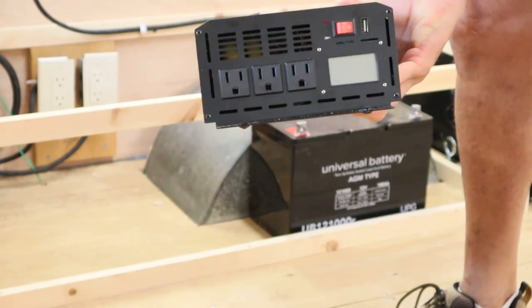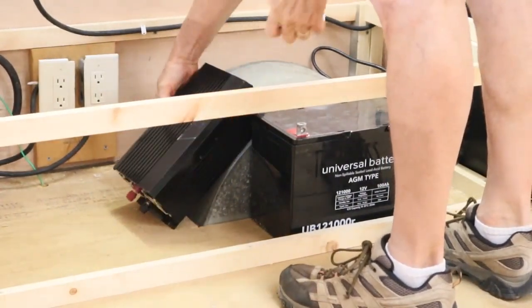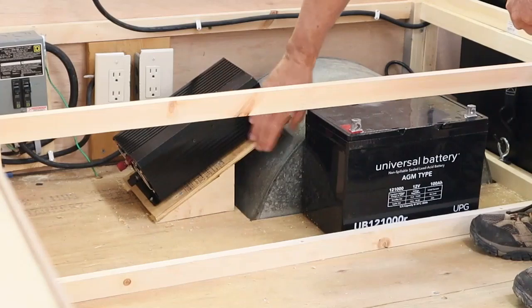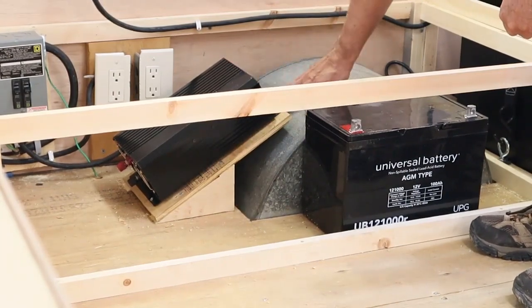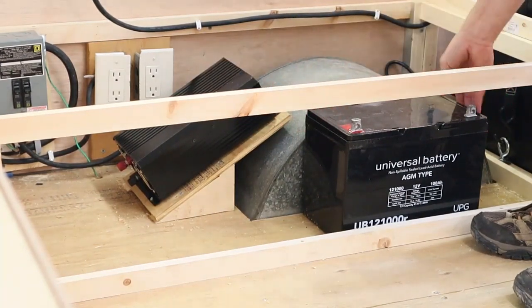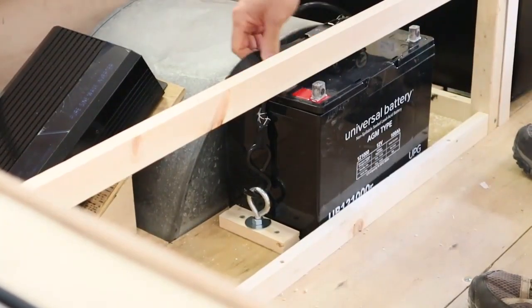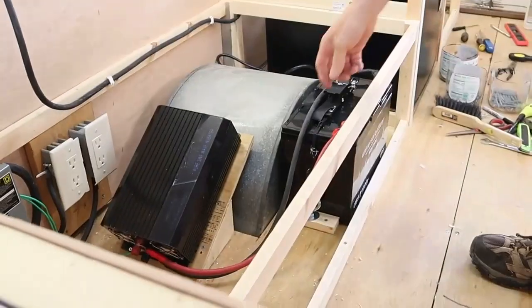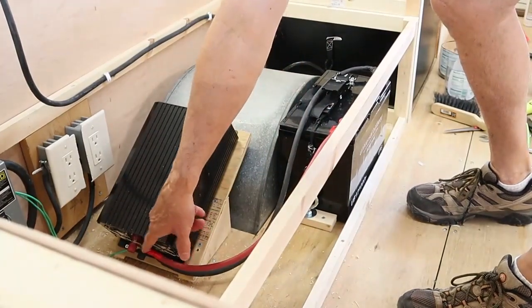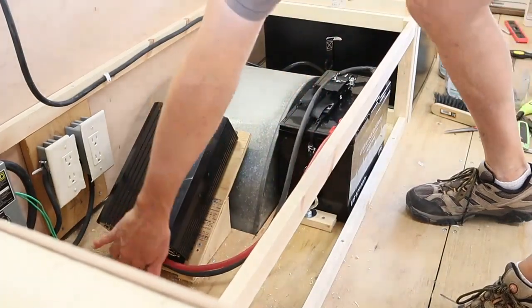We're also installing a 12 volt 100 amp hour AGM deep cycle battery. The battery weighs about 60 pounds so I want to position it straight over the axle. In order to maximize my storage capacity underneath the seats, I wanted to install the inverter at an angle. This also helps me to be able to read the screen on the inverter whenever I lift up the seat bottom. The battery anchors are just like the refrigerator anchors — I use 3/8 eye bolts and a ratcheting strap to hold the battery down. I ran a red positive cable from the positive post of the battery to the positive post of the back of the inverter, and I also did the same thing with a black negative battery cable as well.